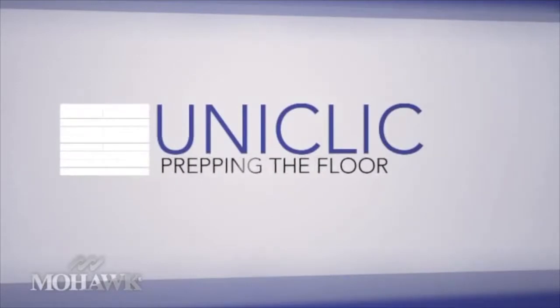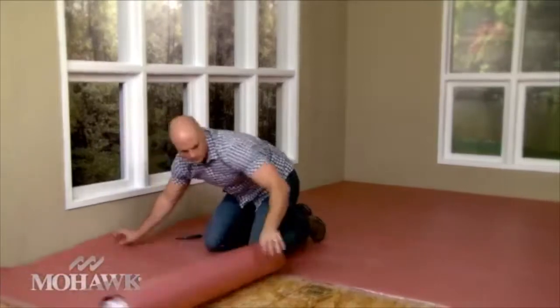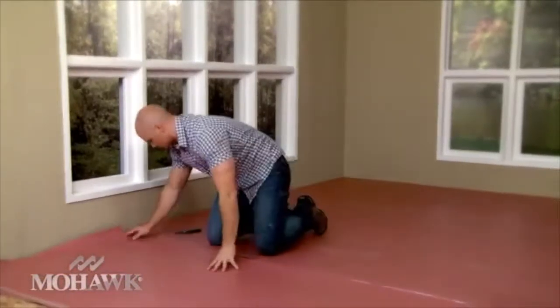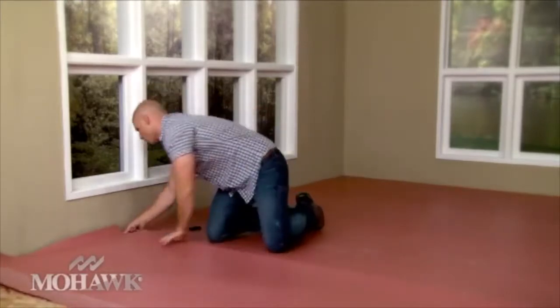Once you've decided which direction your laminate will run, you're ready to put down your underlayment. For this room, I've chosen to run the flooring in this direction. I want to lay my underlayment perpendicular to that to ensure the best results. I'm using an underlayment with a built-in moisture barrier. If yours doesn't have a moisture barrier, you'll need to install one first.